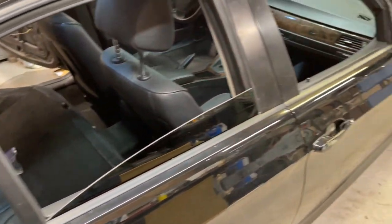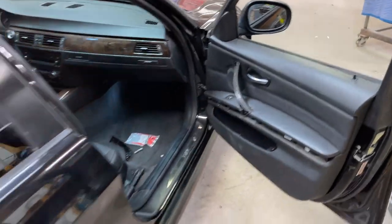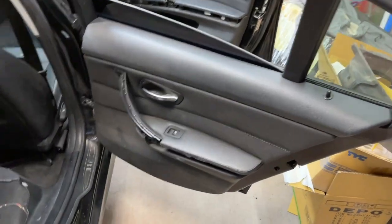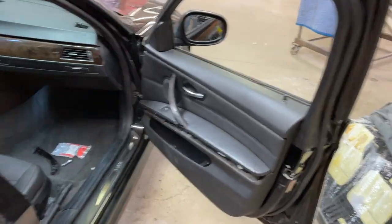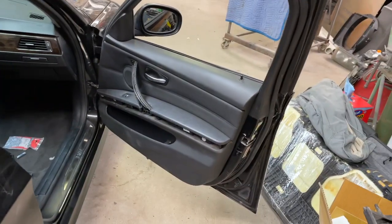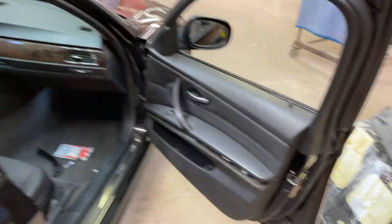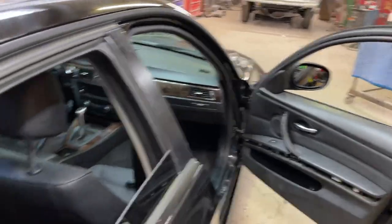I have both of the inner door panels on the passenger's side installed and functional. I haven't buttoned them up yet because I'm probably going to end up taking them back off - I'm missing a bunch of clips, and I'd really like them to be clipped onto the doors more firmly. I do have the screws in there so they're not going anywhere, but I don't want any rattles. So I'm not going to bother putting on the rest of the trim there, but they are functional and it looks a lot better.